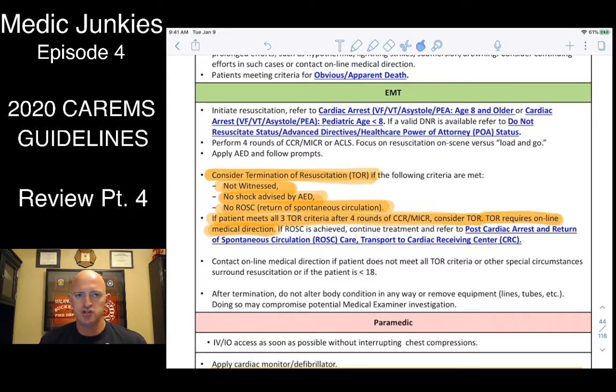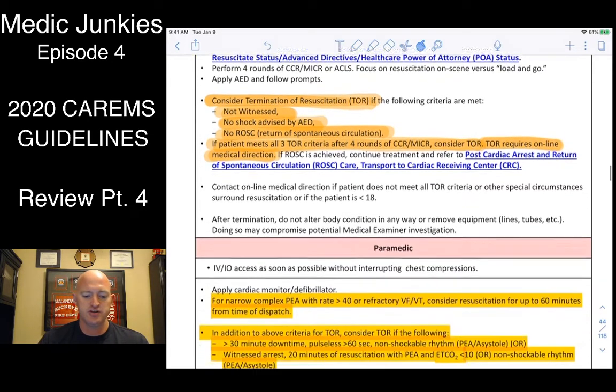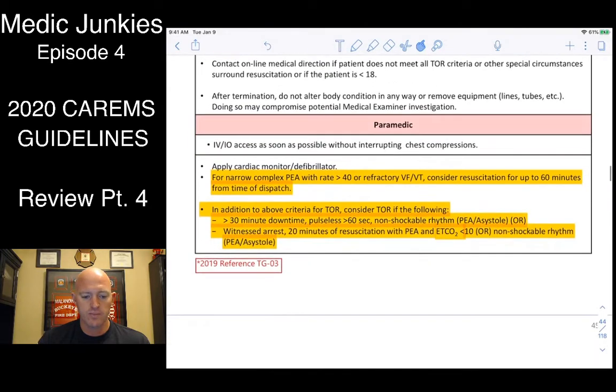For termination of resuscitative efforts, you must meet all criteria: it was an unwitnessed code, no shock advised on an AED or no shockable rhythm on the monitor, no ROSC, and you've done four rounds of CCR or CPR and given your three epis. Then you can call for termination.